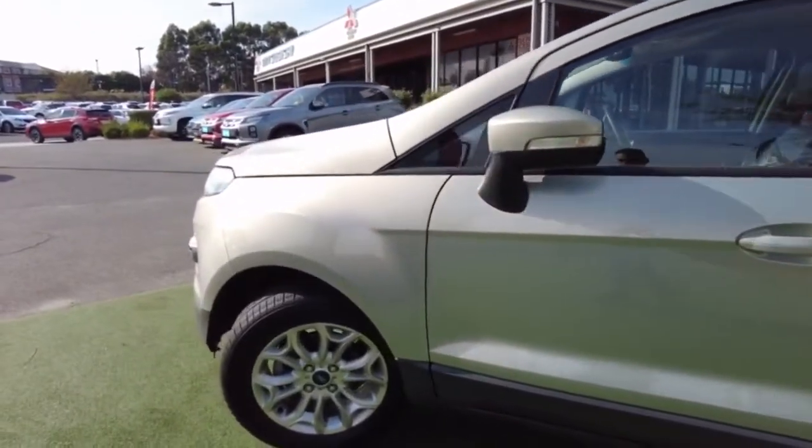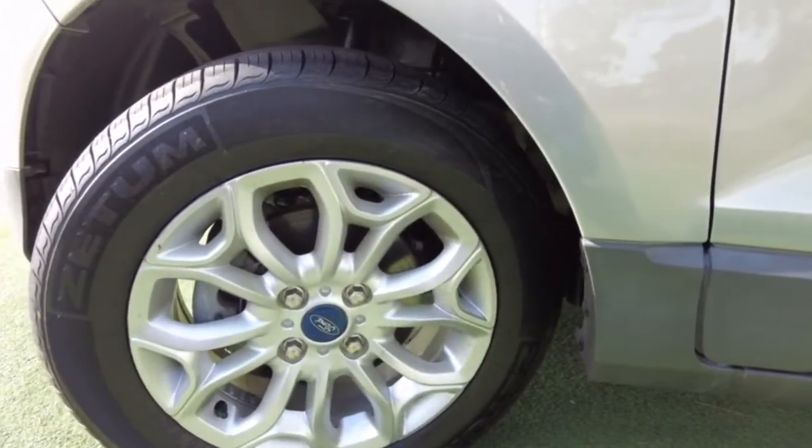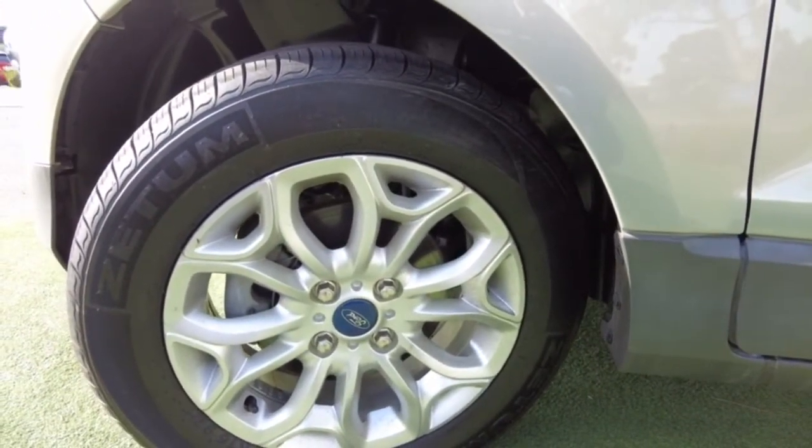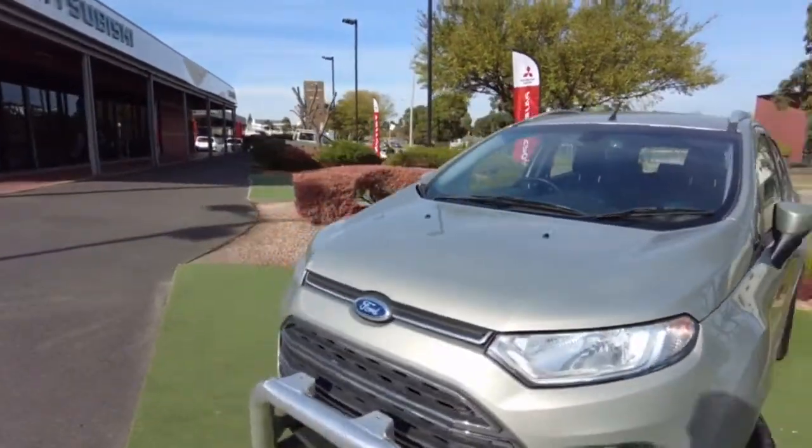Looking at the fourth alloy wheel, same thing — can't see any damages or scratches, which is a good sign. The indicators are still in the side mirror, which is also an advantage.